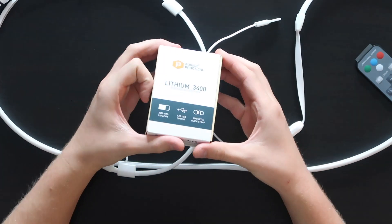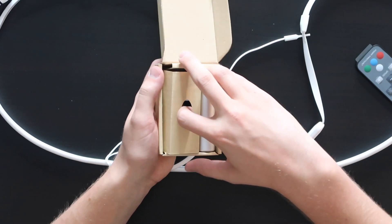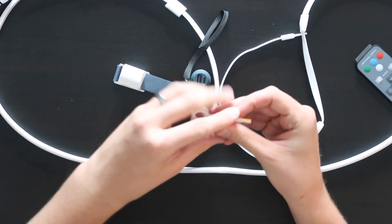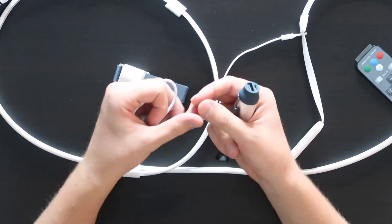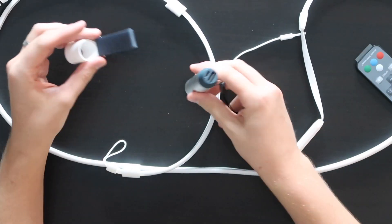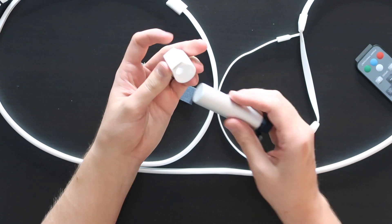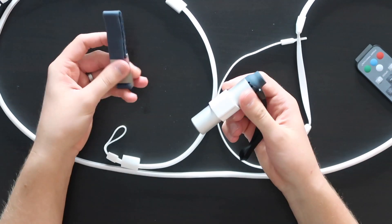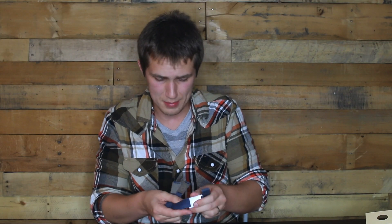This is a five foot rope light powered by USB. Here we have the lithium portable battery pack that came with it — that's a nice little guy. In here we also have the USB charging cable, which is micro USB to USB. You plug the micro USB in there, plug that into the wall and you're charging. You've got the standard USB output, and then there's a little magnetic holder that you can slide the battery pack into and strap it down.